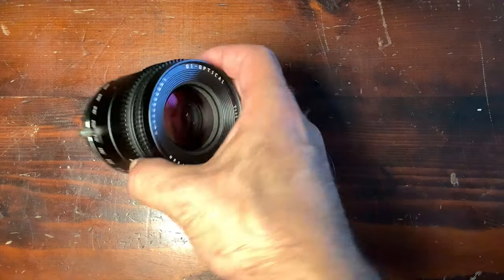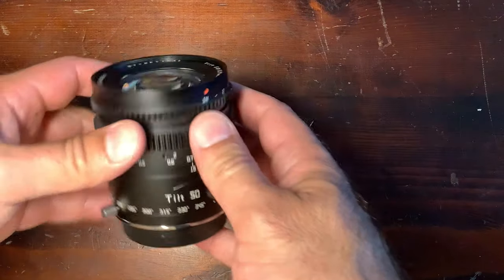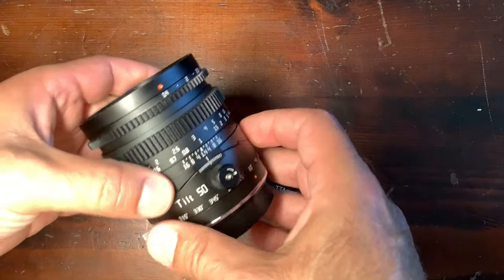Today, the TT Artisan 50mm f1.4 tilt. That's a lens I've been using for quite a few months now in order to do this review, but also for myself of course, as usual.